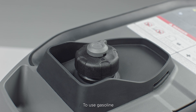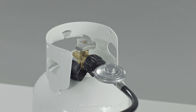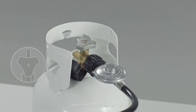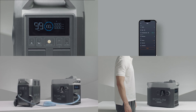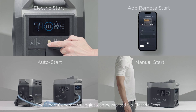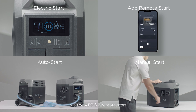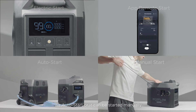To use gasoline, turn the fuel cap vent valve to on. If you want to use LPG, open the LPG cylinder valve and turn the engine switch to the on position. The smart generator's engine can be started via electric start, via the app for remote start, via remote start, or it can be started manually.